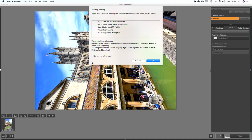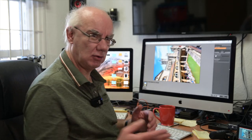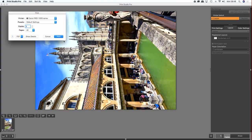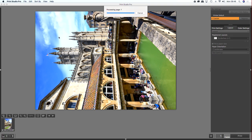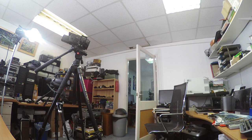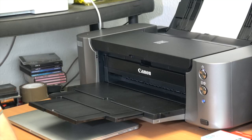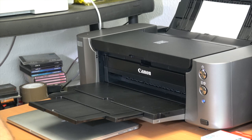It comes up with a confirmation message — just a double-check — click OK, and then one more message asking do you want to print to the Canon 100S series. Click Print and that sends it to the printer. Back next door, the light is now flashing — it's receiving the image — and now we wait to see it come through.